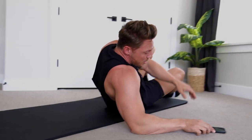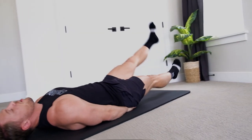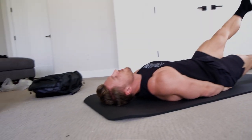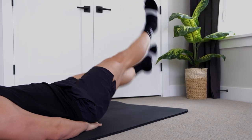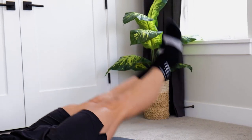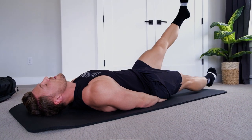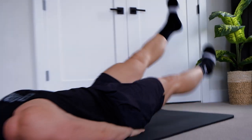All right, start that clock - we got one minute of flutter kicks. I like to just put my hands underneath my derriere and really focus on keeping my legs straight, moving each leg about a foot. It's gonna start hurting here, especially because we're doing each of these movements right after the other, so basically we're not giving ourselves a lot of rest time. The good thing about abs is they recover quickly, so we don't need a ton of rest time - that's why we're always super-setting or giant-setting abs.